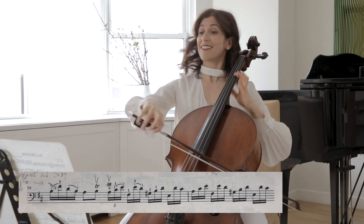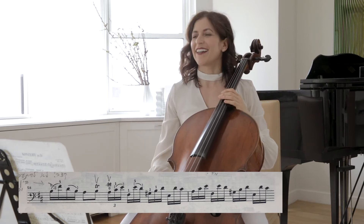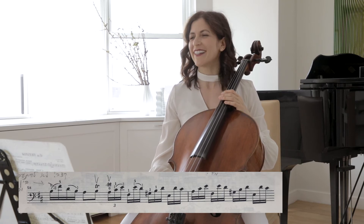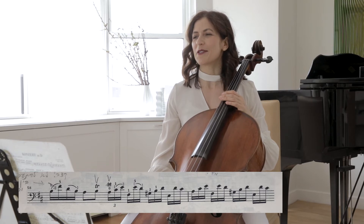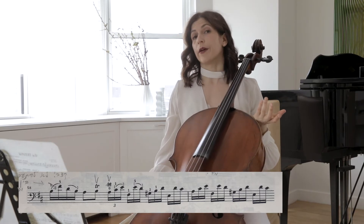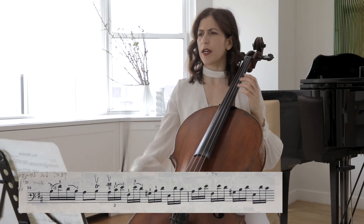And here, smile — try to physically smile. It might help you play this better. It's such a difficult concerto that we forget there's also humor — a lot of humor in Haydn's works. And then we have places where you can use differences in dynamics to create echo effects.